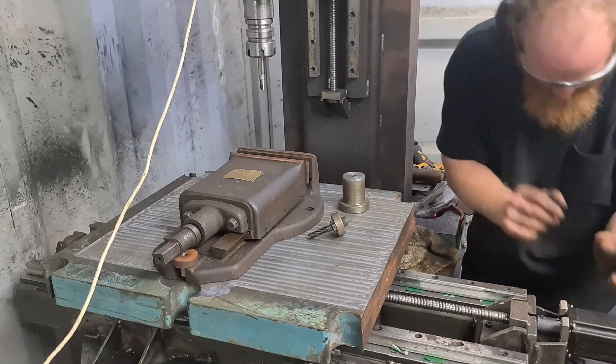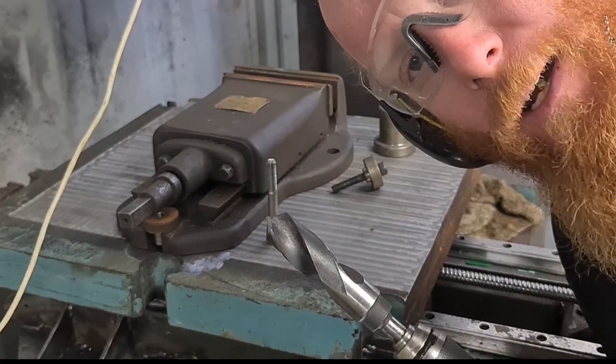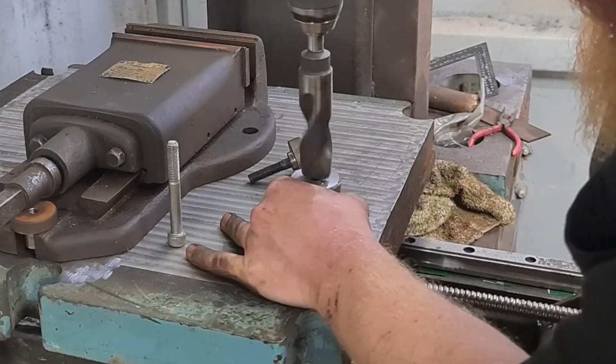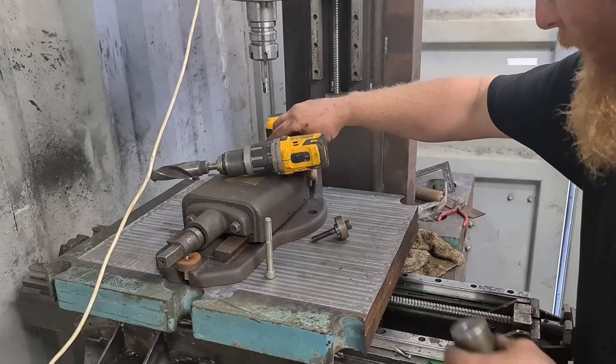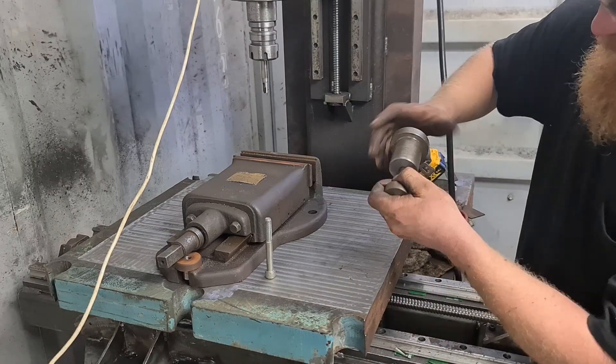I need to drill the end out — I thought I'd get the smallest drill bit I could possibly find. I'll just give it a bit of a chamfer like that, hopefully that'll allow the bolt to start a bit easier. Much better.